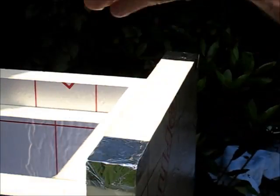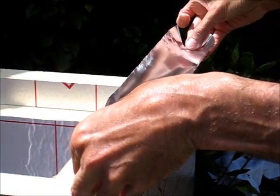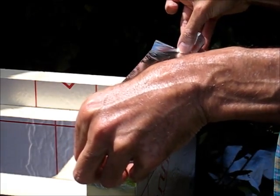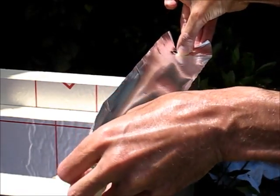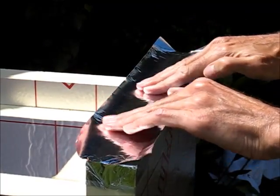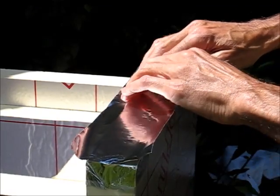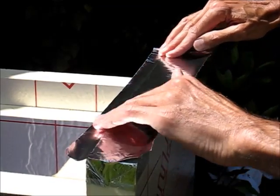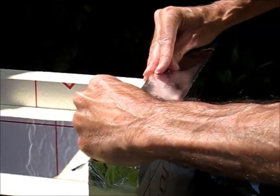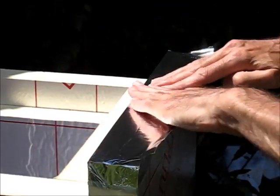I've done the corners previously. I line another piece of tape up that finishes on the corners and, keeping it taut, apply it along the length, carefully smoothing it down over the foam, paying particular attention to making sure the corners are tight.